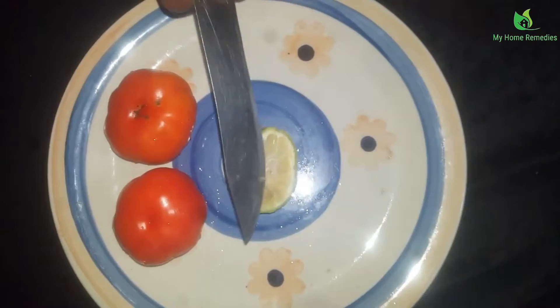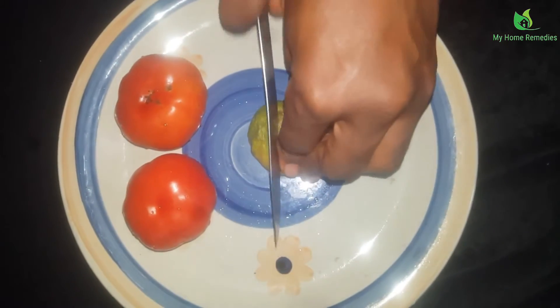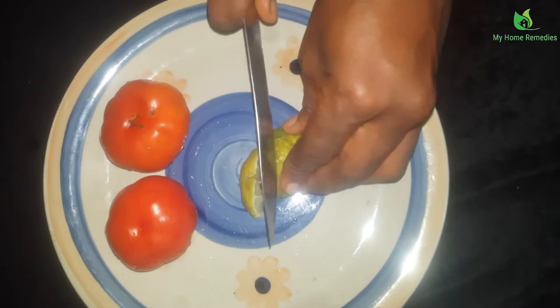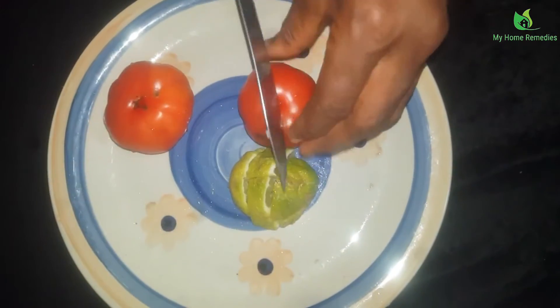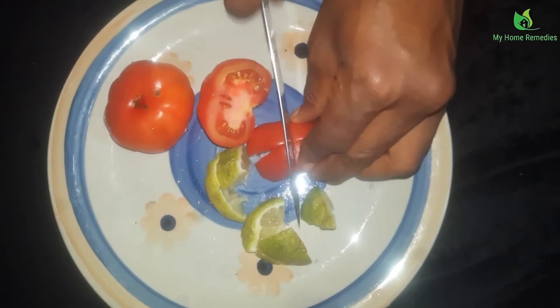I'm using half of it, so I'm not using all of it. I'm just going to cut them into blendable size, and then I'll be blending everything together.